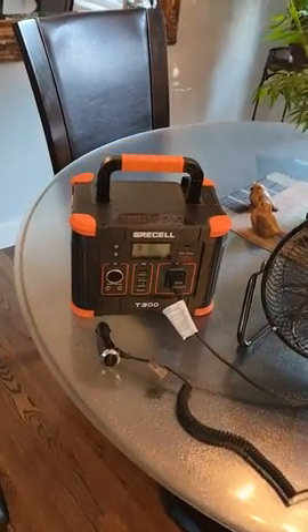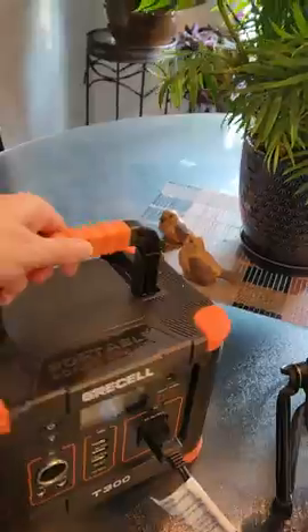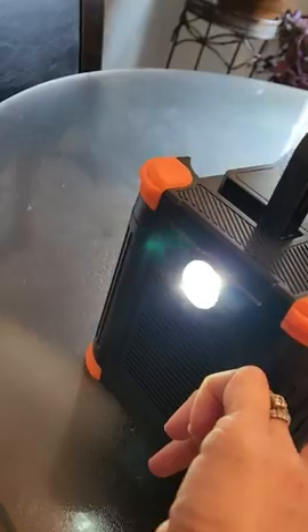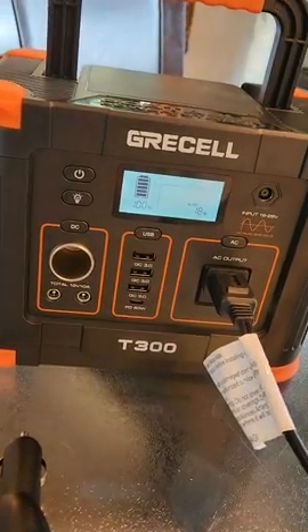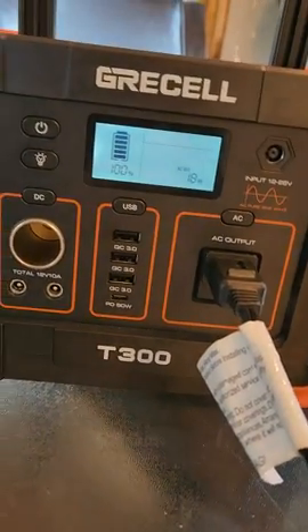I'm doing a review on the Grissell T300. It's a pretty good size — you can pick it up and move it. It has a light on the side, so you can use that if your power went out. We're thinking about this for when our power goes out in our home, and we're going to take it camping when we don't have any electricity service.